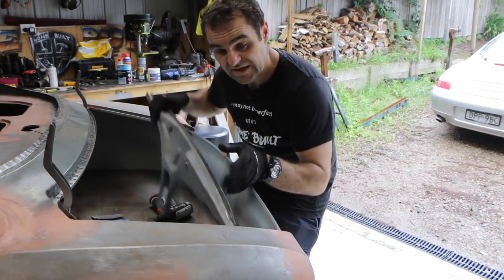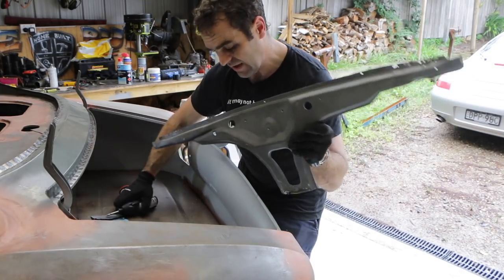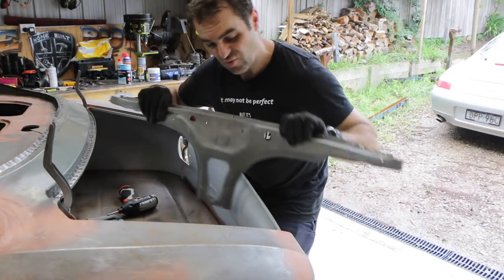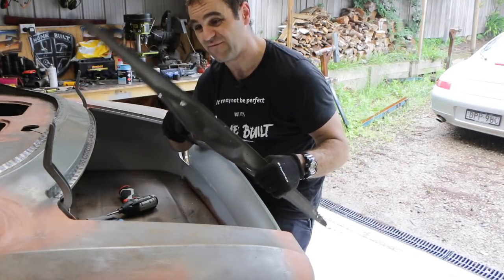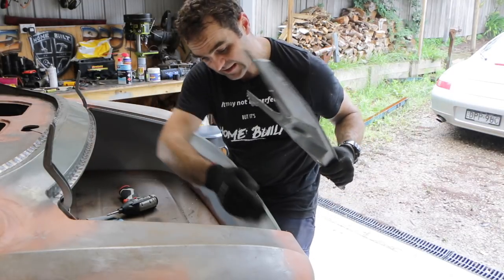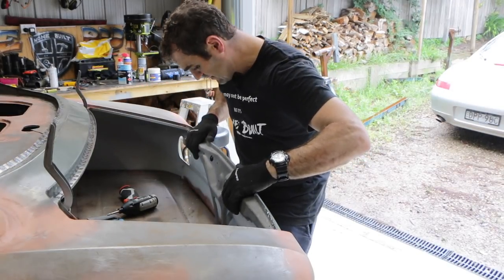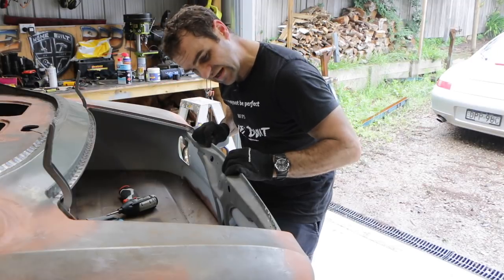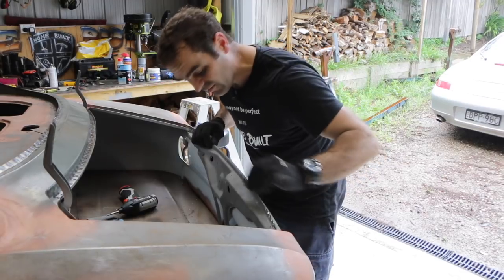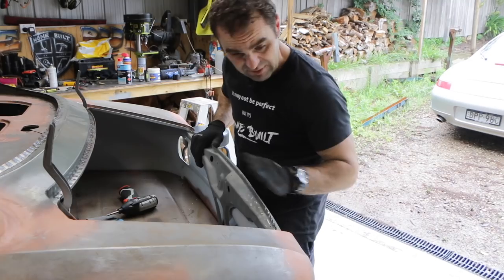The next bit to tackle is the rear bonnet latch support brace — it gives a little bit of extra support in the back of the car. This is the original one out of my car that was bent and buckled and I've straightened it up. I still need to take the paint off the back of it and put some weld-through primer on there. The top I can spot weld and the bottom I'm going to have to MIG weld, so let's start playing around with this.